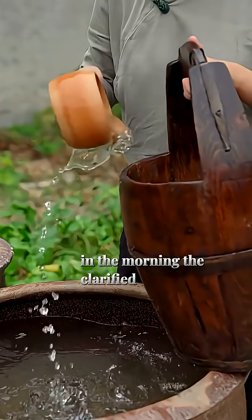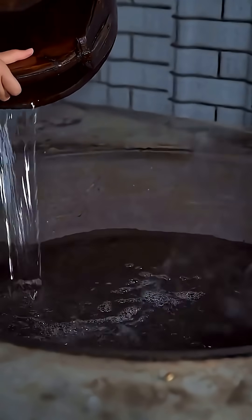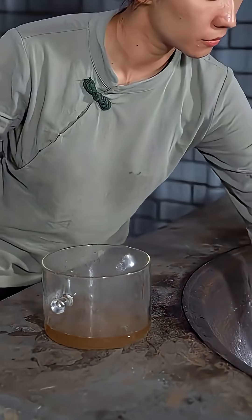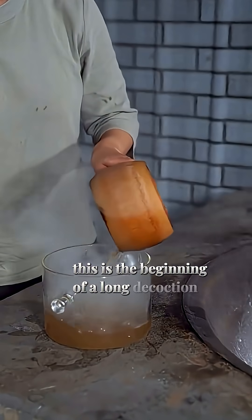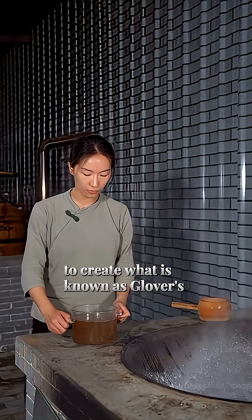In the morning, the clarified brine is brought to a boil. This is the beginning of a long decoction, an ancient method to create what is known as Glauber's salt.